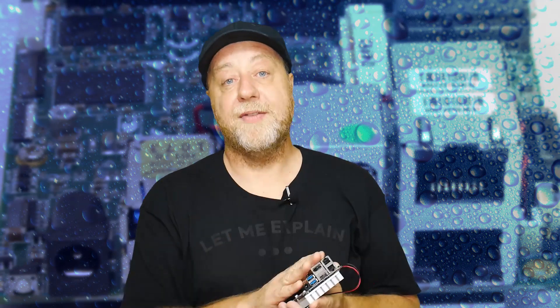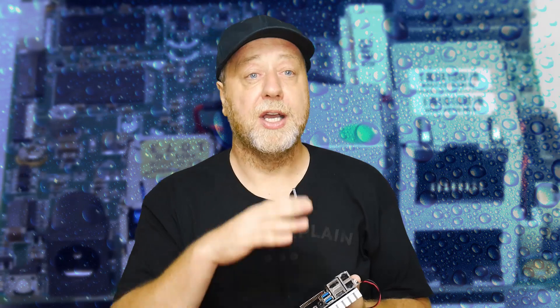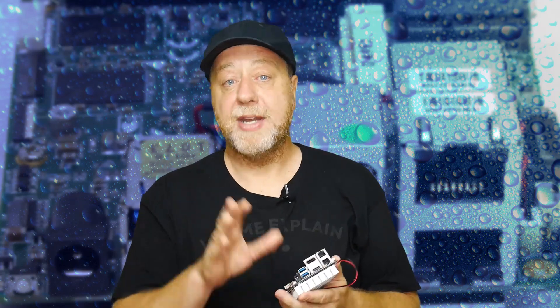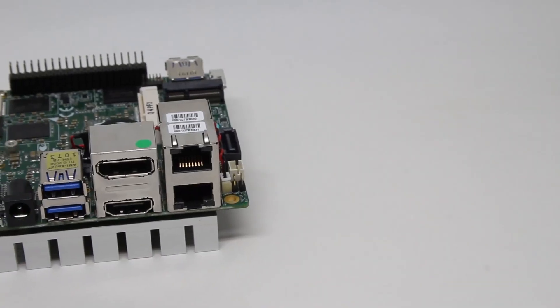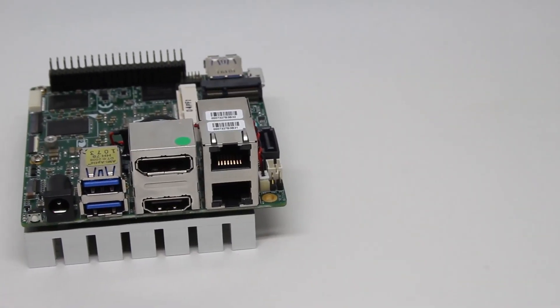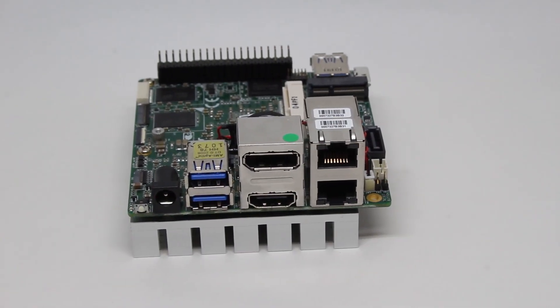All the drivers for the GPU, CPU, and networking are all on the Up website. The same with Linux — it just worked out of the box. Ubuntu worked without any problem; networking all worked. Both Windows and Linux were able to power my 4K television without any problem whatsoever. So from that point of view — SATA, Windows, Linux — it acts like a mini PC. If you need a mini PC that's quiet, this is certainly worth looking at.